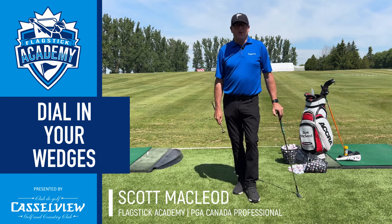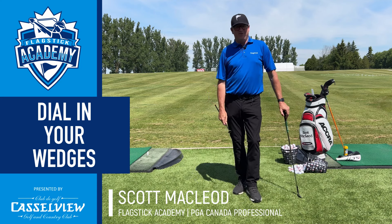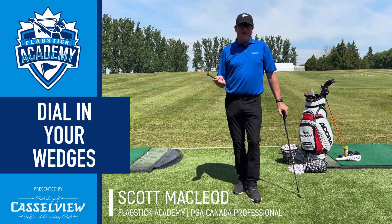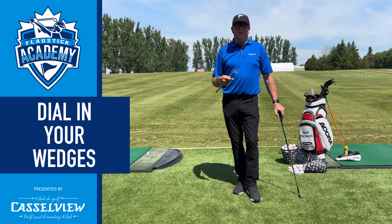Hey everyone, Scott McLeod here from Flagstick.com and the Flagstick Academy. Back to you with another golf tip from the Castleview Golf and Country Club. We're going to talk today a little bit about the importance of lie angles, especially with irons, and why it's important to have proper lie angles, especially with your wedges.